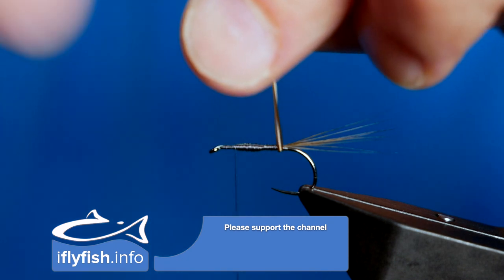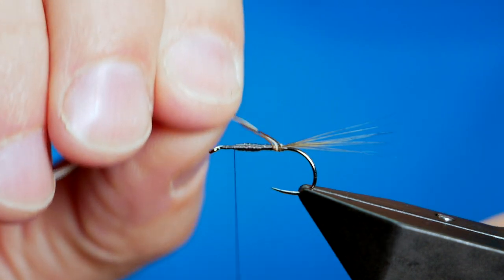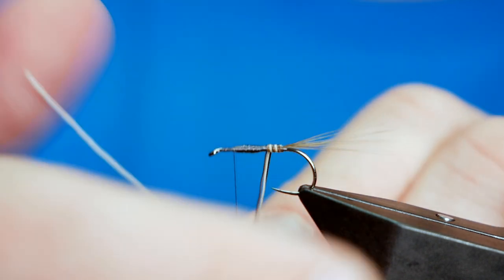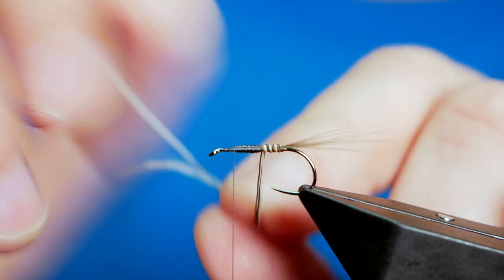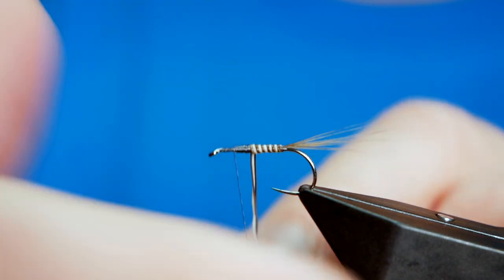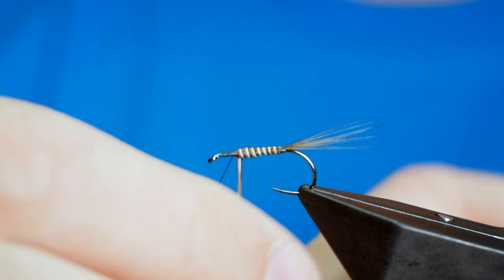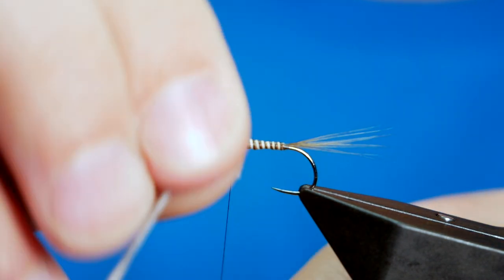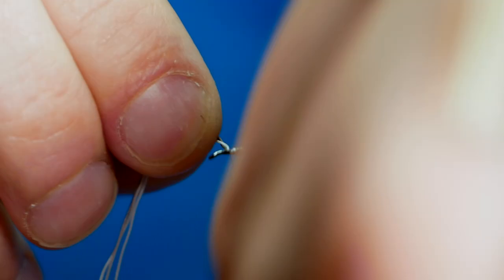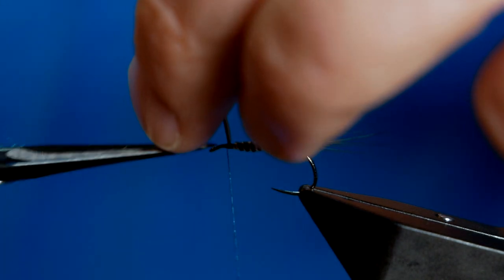You get a really nice effect with moose mane. It's not a material that is readily available, but you could find it well enough on the internet. You just get a really unique body with it — you don't quite get the same effect with stripped quill. The moose mane gives that real banded look to a fly. I really like it for certain patterns, and this one proved quite effective for me last year. It's more of a suggestive pattern than an exact match for the March Brown, but it certainly does a job.